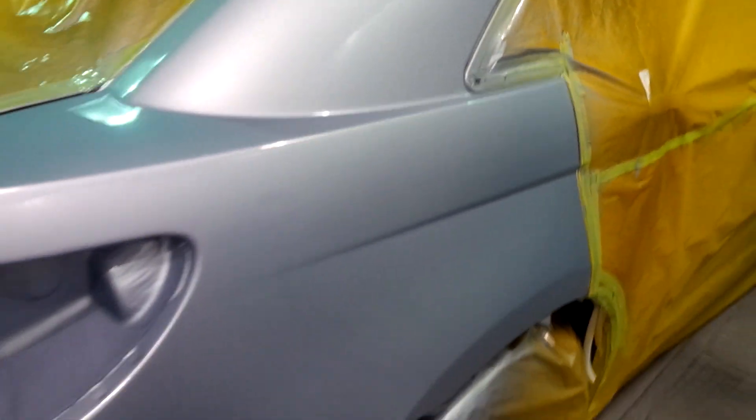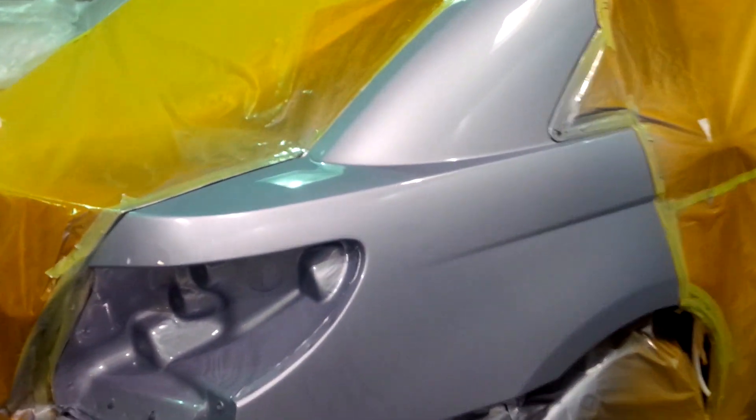We've got a fun one coming down the pipes here — a Chrysler 200 that I just painted. You can check out the before shot on Facebook. I got primer to about here, and we blend within that zone there, which normally is plenty of room.